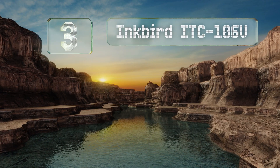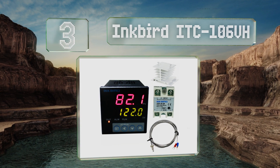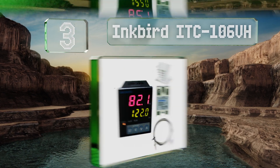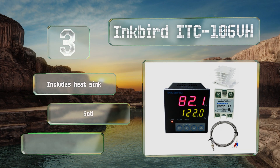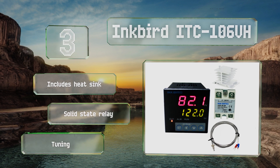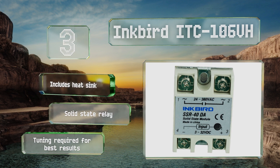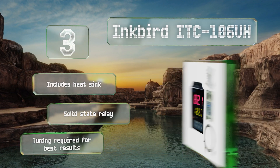Nearing the top of our list at number three, to avoid the possibility of burnout caused by racing equipment, those requiring exceptional precision should consider the Inkbird ITC 106 VH, which combines proportional, integral, and derivative control to create stable ambient conditions. It includes a heatsink and a solid-state relay, but tuning is required for the best results.